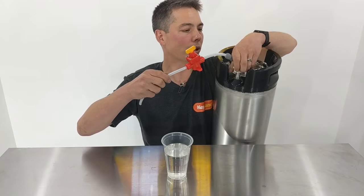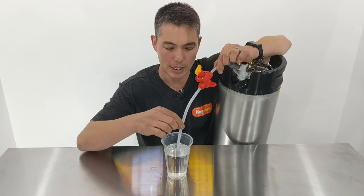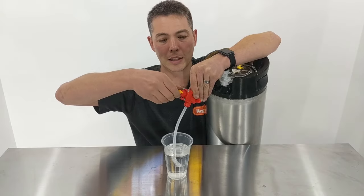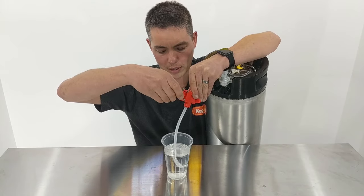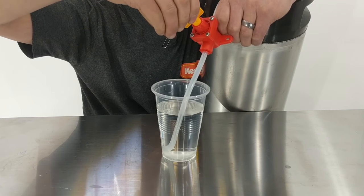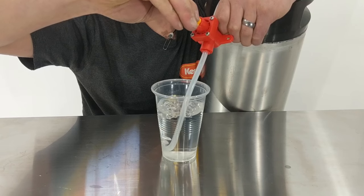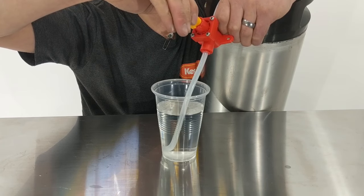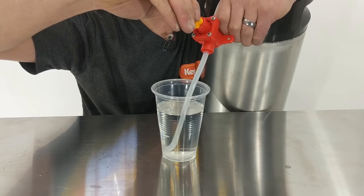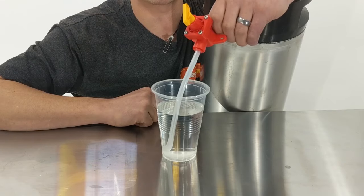Taking note of the arrow direction, with the output side pushing out, I hook this up onto the keg. Then I take the other end and dip it in a cup of water, and gradually undo the unit. I turn it anti-clockwise until I start seeing bubbles — and there we go, bubbles are starting to flow. Now I know this is set to exactly 5 PSI. That's about as accurate as I can get, and that's how to set this up without using a pressure gauge.